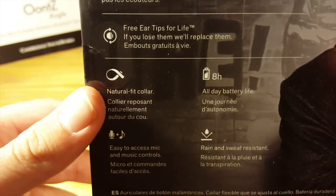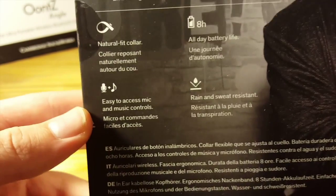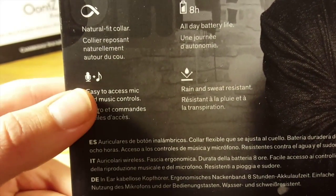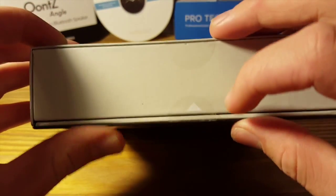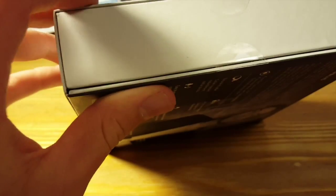We have the Natural Fit Collar with an 8-hour all-day battery life, which is way longer than I'll ever be listening. Easy to access microphone and music controls — we'll be seeing if this works with Android and/or iOS. And then rain and sweat resistant. At the bottom you get a couple of different languages talking about all that. It looks like on the side of the package we might not need our scissors, actually — there's a little arrow there. Okay, no, we'll just cut that — that's easier.